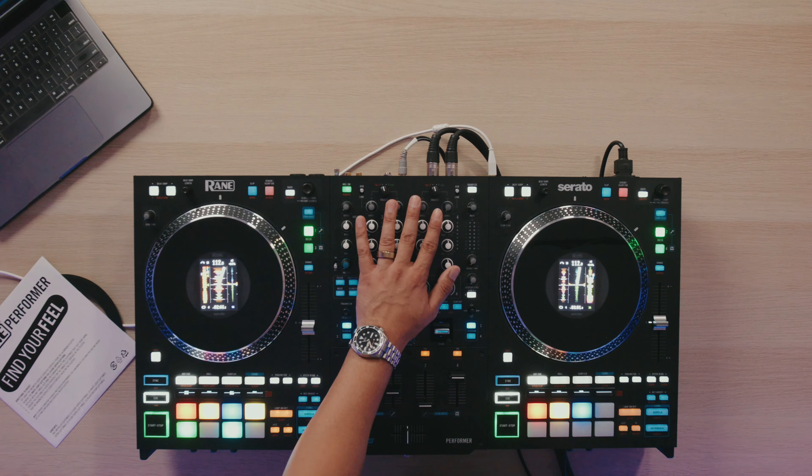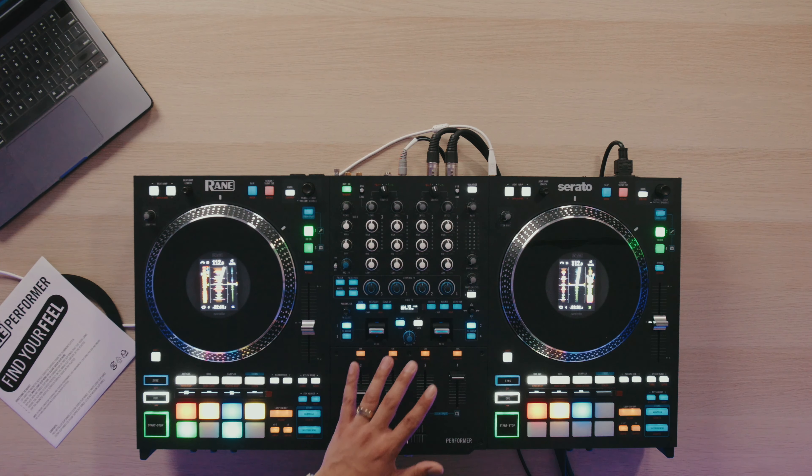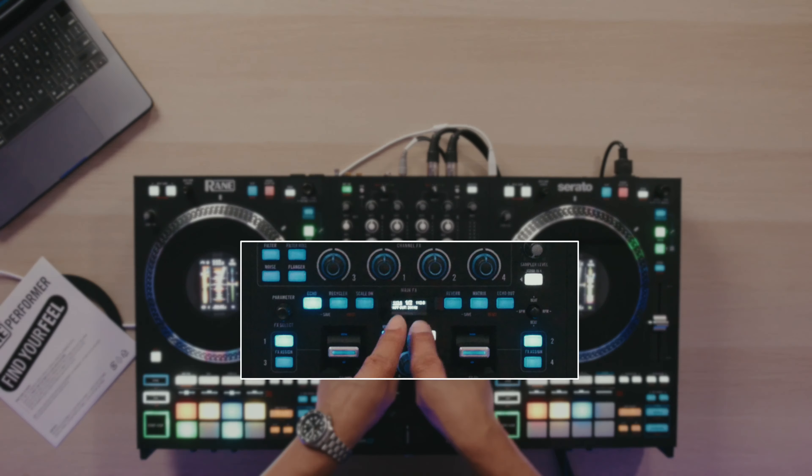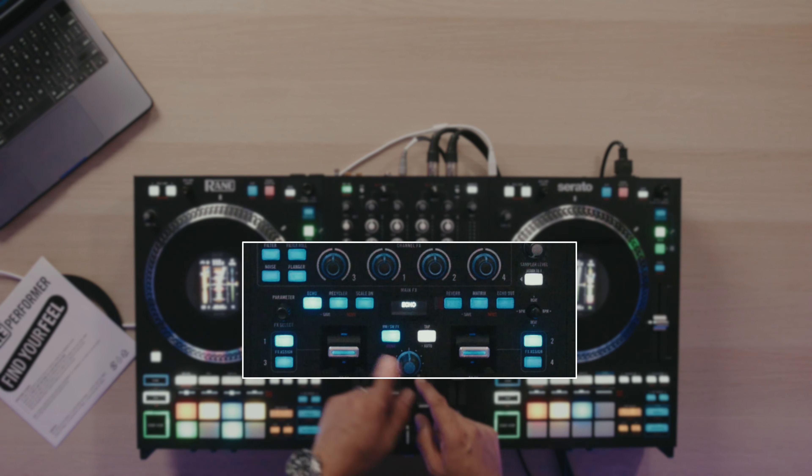The last thing I want to talk about is the effects implementation on the Reign Performer. Previously, I've had the Reign 72, now the Reign 70 8-track edition, and now this one. This is probably the best implementation of hardware effects I've seen on a Reign product in recent times. We have these six buttons right here where we can go ahead and select our effects.